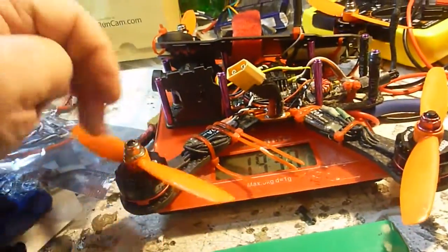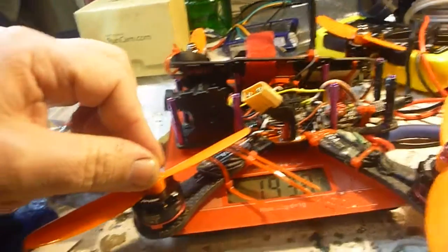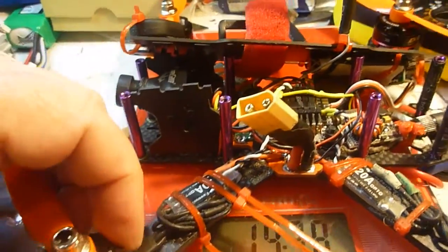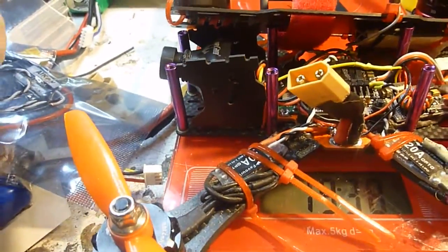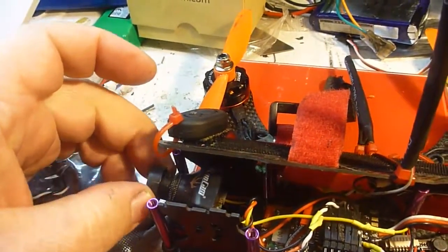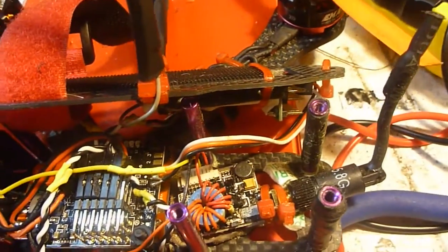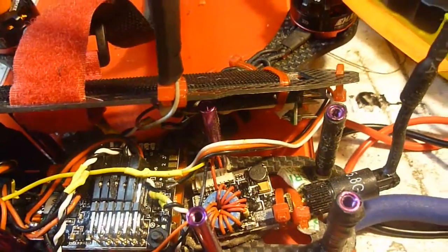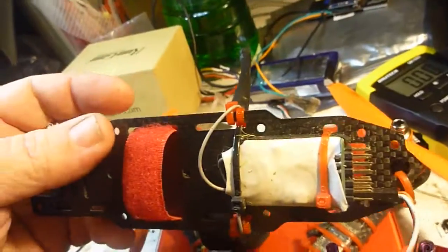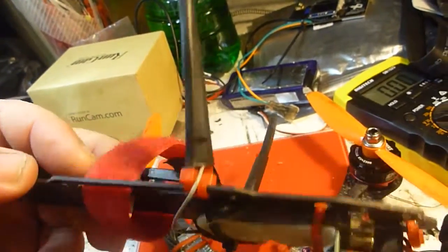G'day everybody. Welcome to my workbench. This is the Martian 2. It has the EMAX 2300KV motors, BL-Heli 20A ESC, Runcam FPV camera, Naze32, E-Chine LT200 VTX, Flysky 6-channel receiver.